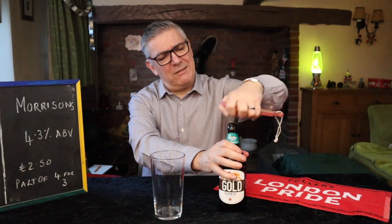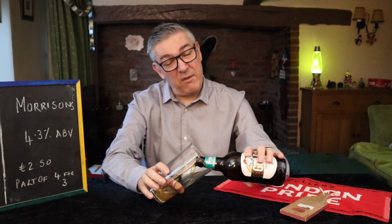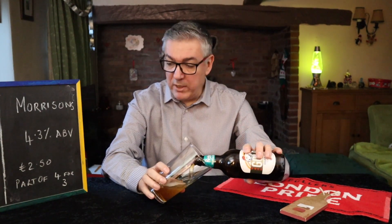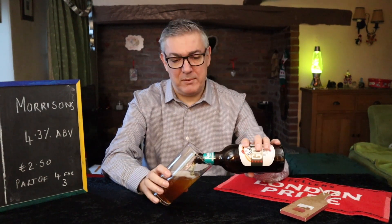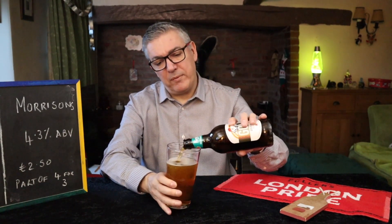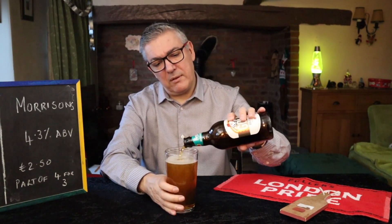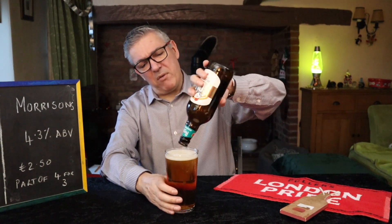So this is a golden ale and I'm looking forward to doing this one because I've been drinking a fair few stouts and I felt like something different. We got this one from Morrison's. It was £2.50 if you buy it standalone, but it's part of the buy four get the cheapest one free deal. Morrison's aren't cheap cheap for beers anymore.